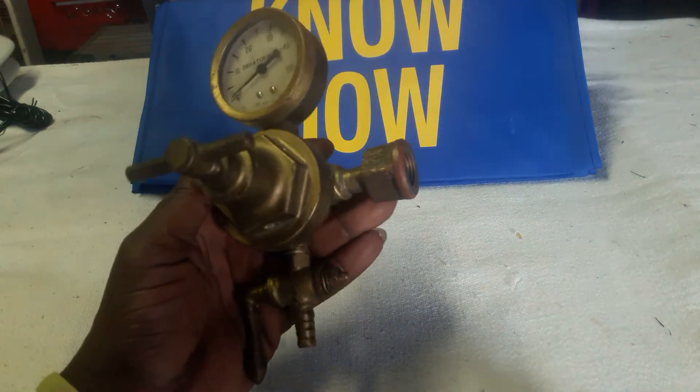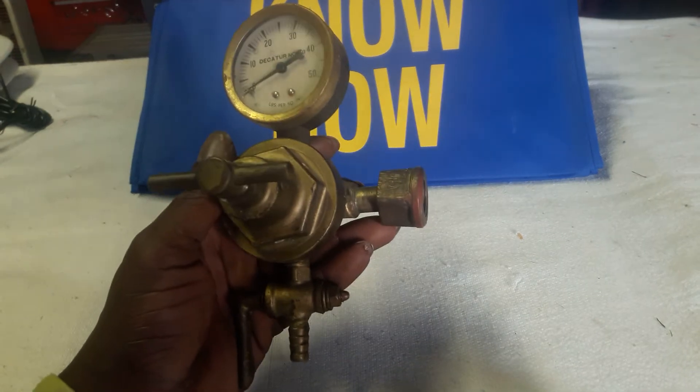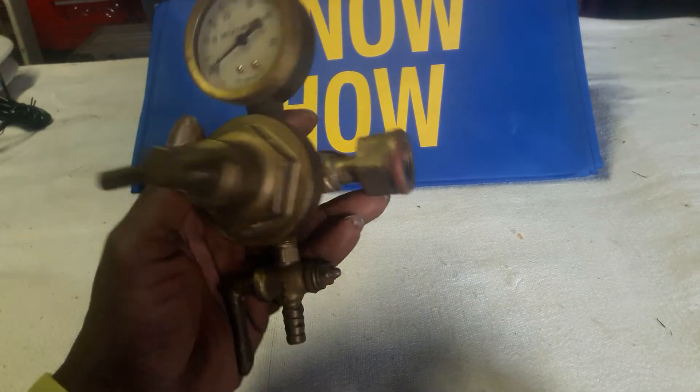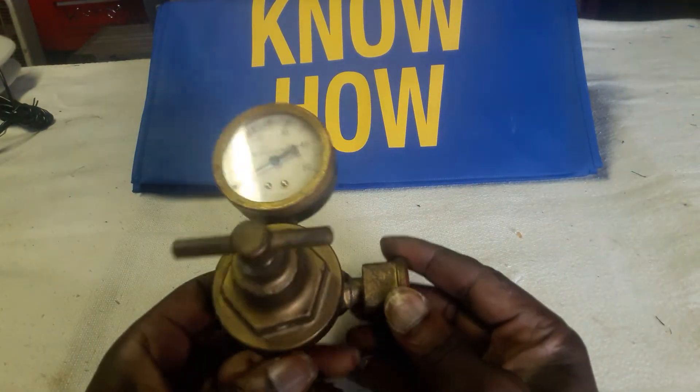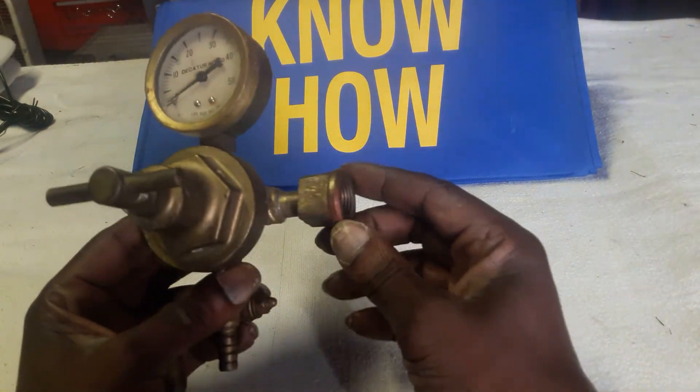If anybody's familiar with this — anybody that welds or knows anything about gas regulation — let me know. I'm curious about it.